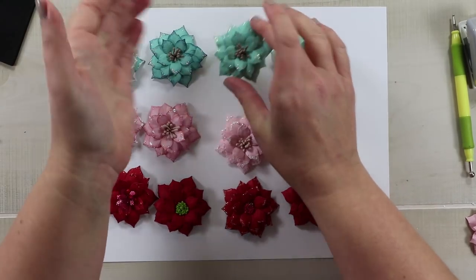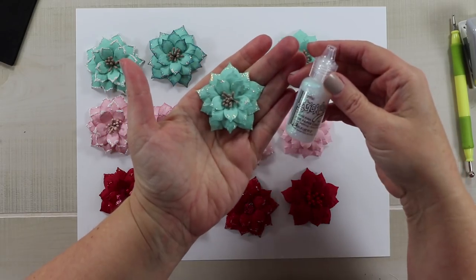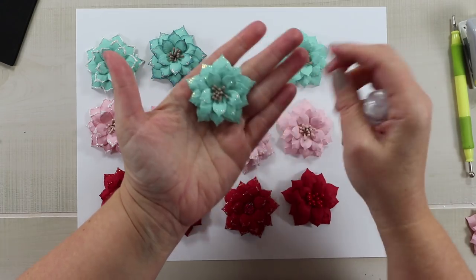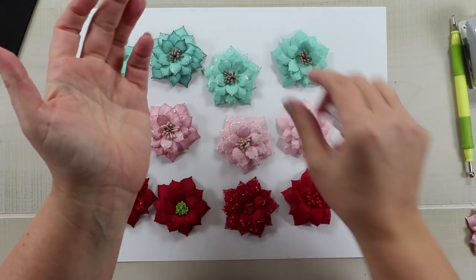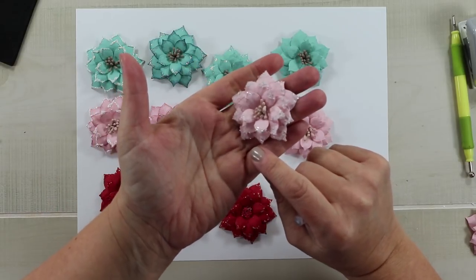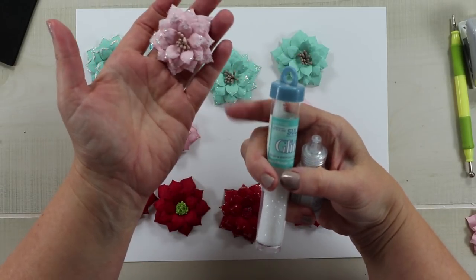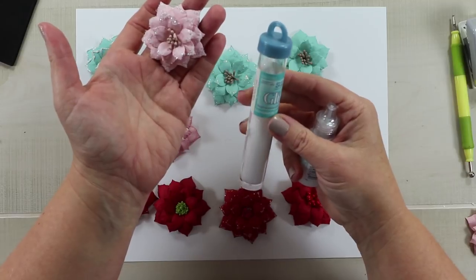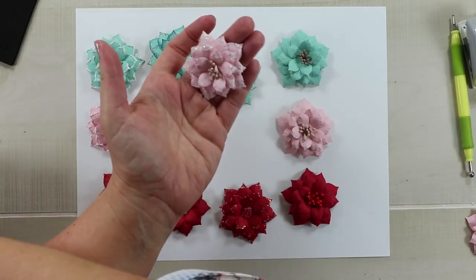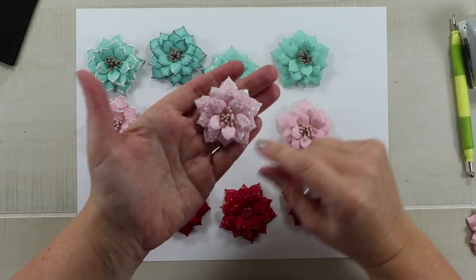The second row has the same basic flower but I've added a little bit of crystal stickles just on the tips, which added a really pretty detail to the edges. For another one I did the stickles again but also added some chunky glitter — kind of square particulates that are more dimensional. It gives a really frosty look that I think is very pretty.